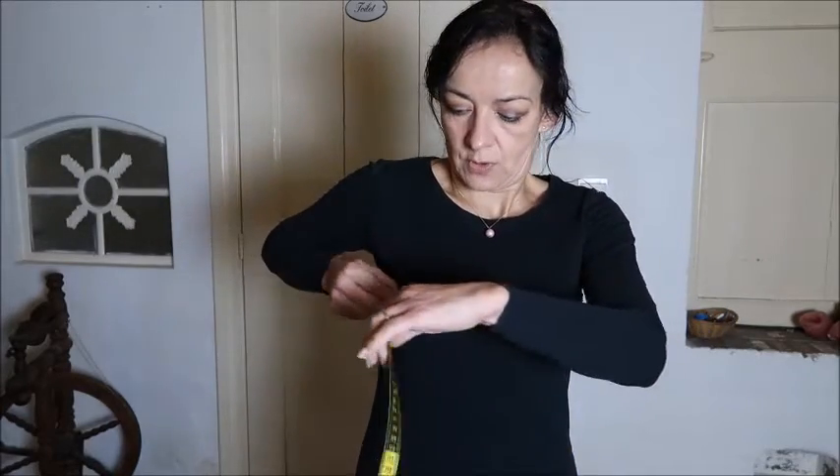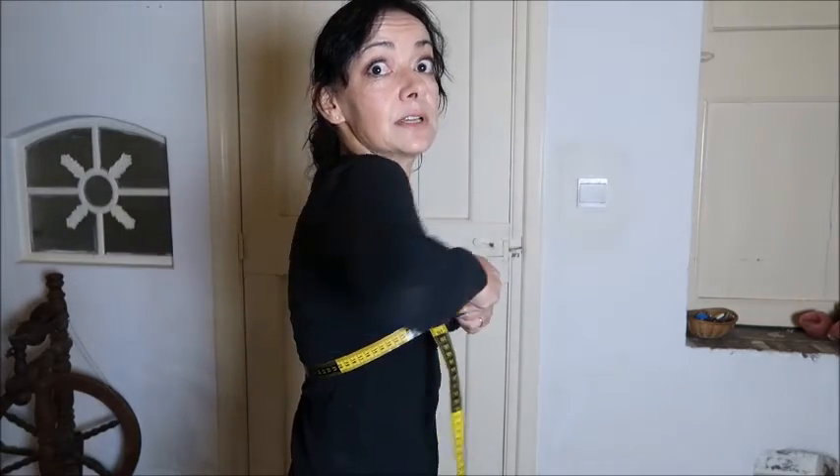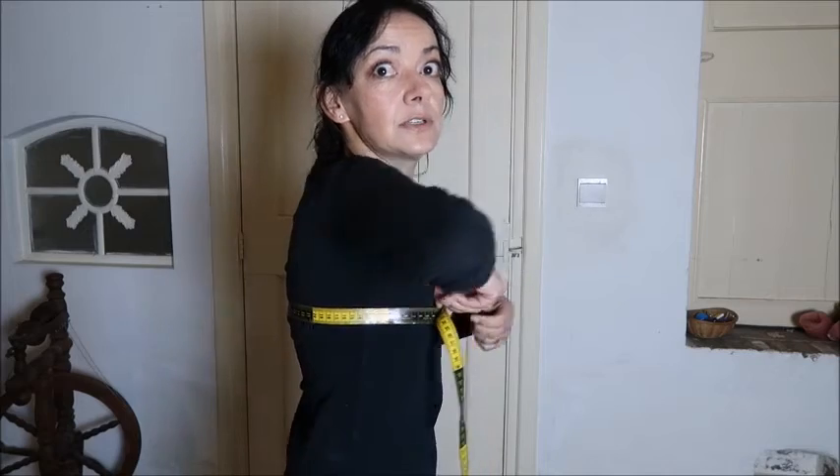The third measurement is your chest, and that's a very important one. Take your measuring tape and go around the largest part of your chest — your breast. Make sure that on the back it's not dropping down; keep it totally horizontal. That is your chest width. For sewing you need a quarter chest on your patterns. For me it's 88 centimeters, so a quarter of 88 is 22.